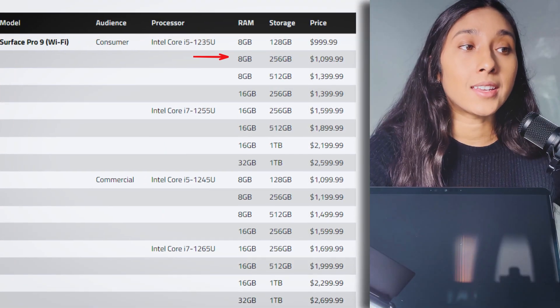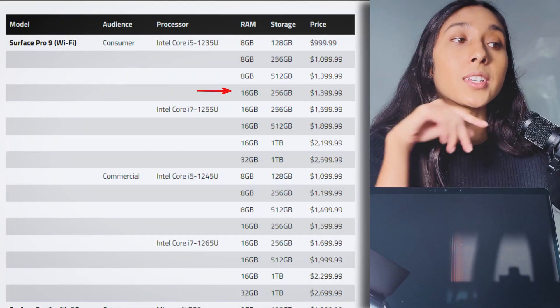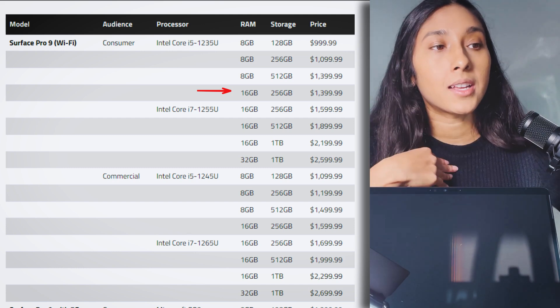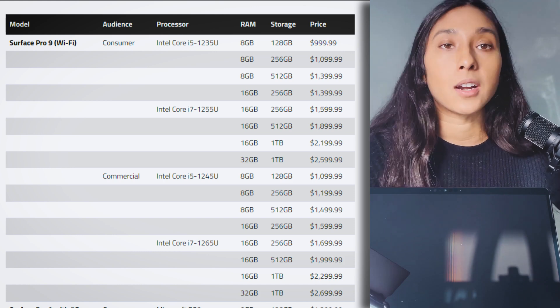So $1,400 for 16GB RAM and 256GB SSD. Now you're increasing the RAM, which in my experience, if you are running heavy applications — like using an IDE to edit, a video editor, or even if you're a gamer — I would recommend having a higher amount of RAM. I would personally get the 16GB RAM, which is what I ended up getting here, with the i5 Intel Core. The i7 just has more cores, so that's better in terms of processing power.